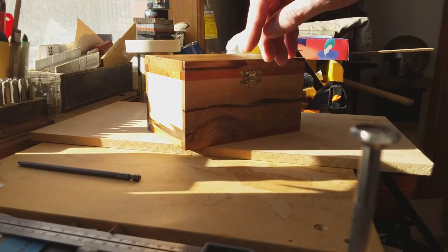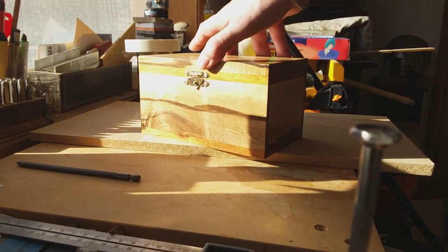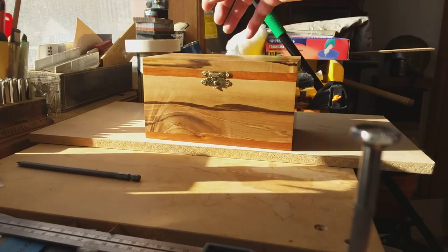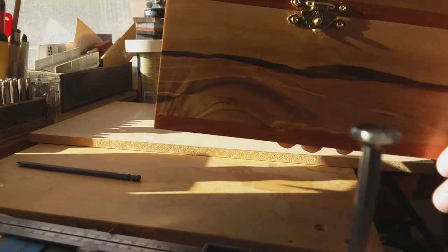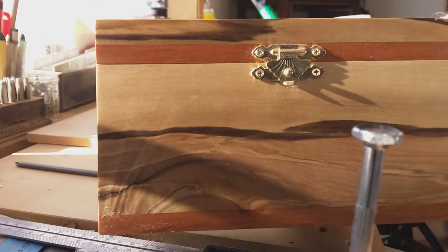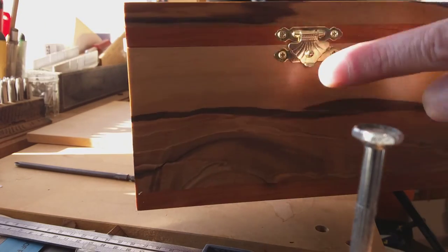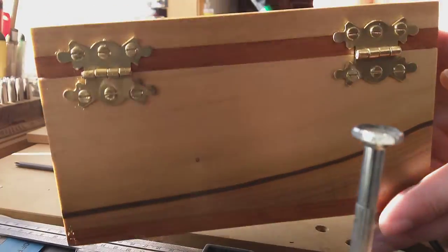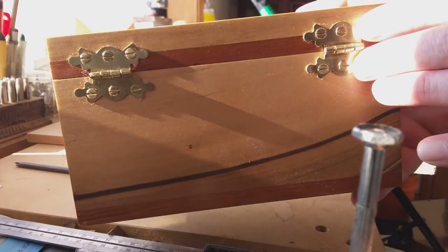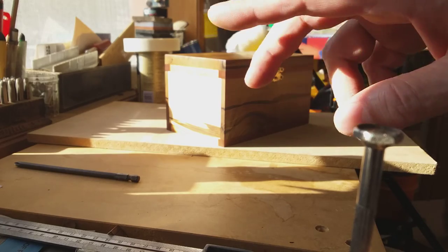All right guys, thank you very much. As always, rate, comment, and subscribe down below — let me know what you think about the box. Sorry the lighting here is so awful, but it kind of gives you a good idea of what it looks like. Up close: the top one is blackwood, the bottom one is blackwood, this is sassafras, and the fittings are all brass. These are new hinges I'm trying out — they seem to work very well. Thank you very much, and I will talk to you later. Bye!